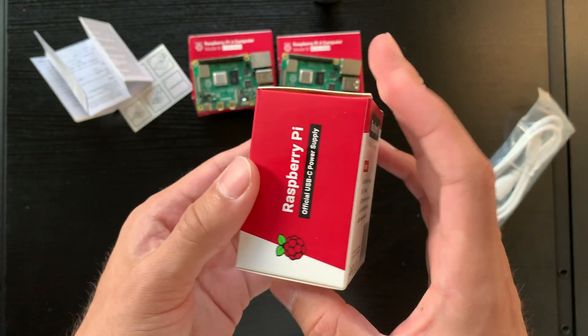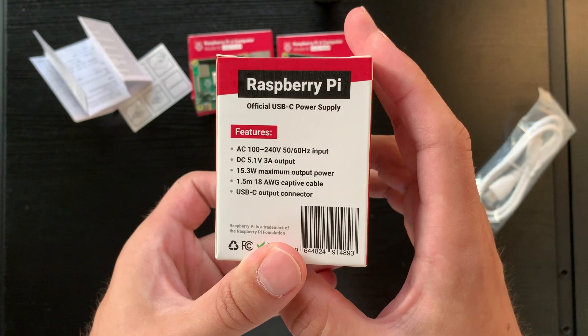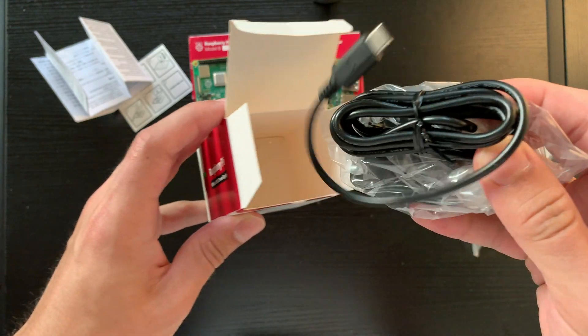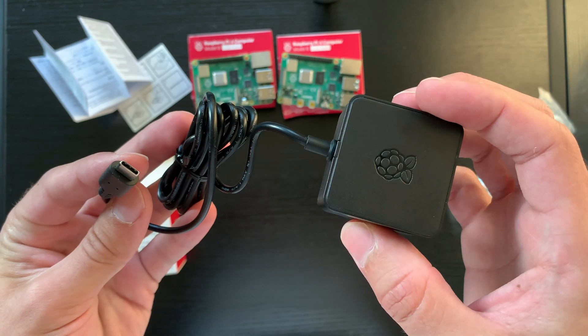Moving on to the power supply, we can see that it has official packaging and it's now USB-C — three amps at 5.1 volts, 15.3 watts of maximum output power. Hopefully we'll test this out with some strenuous projects and see whether it holds up. There's no USB-C connector on the AC block itself though.